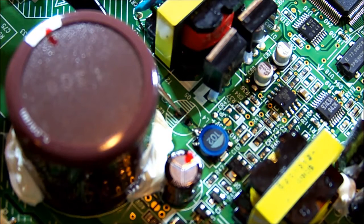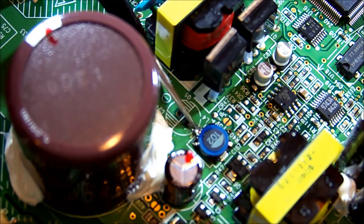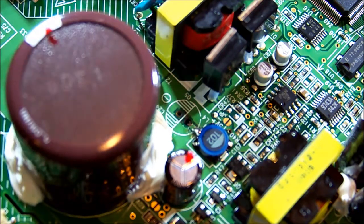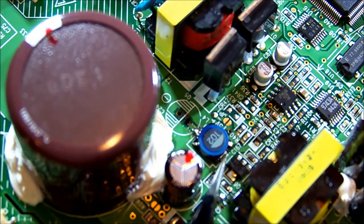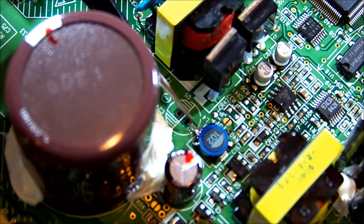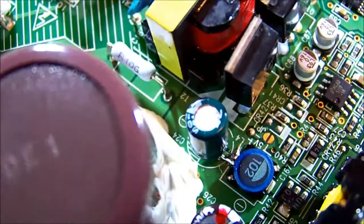What I did is scratch back some of the solder mask and then add a blob of solder to that, so that when I put the cap down in there I can use that blob to help anchor the lead in place. It was quite difficult to attach to - a very small area - so I've effectively made that connection point bigger to get a good connection on the end of the inductor. And there's the cap lead bent and soldered into position.